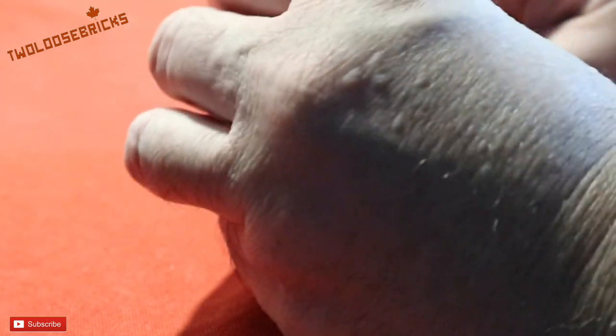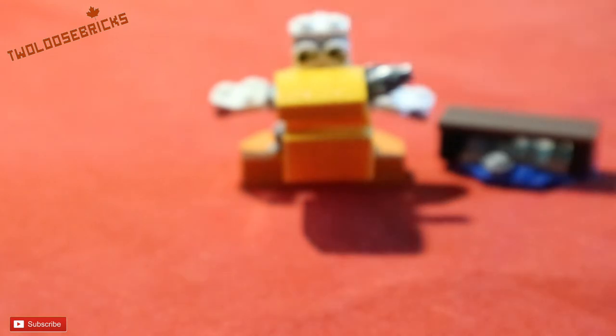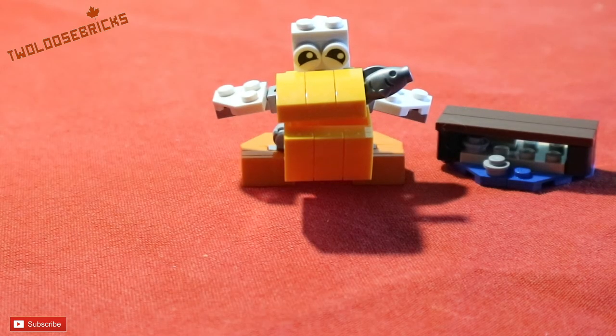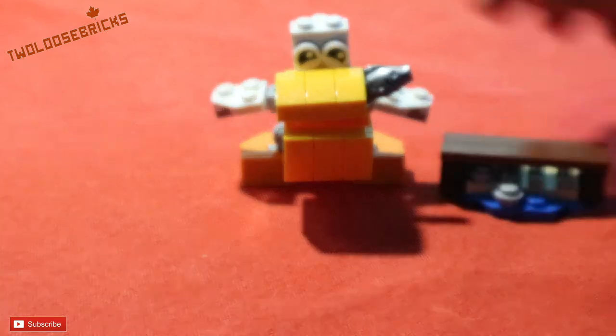So let's give this guy a fish in the corner of his mouth, so it makes it look like he's actually caught a fish. We'll put him in the back corner there. It kind of looks like he's got a cigar going on there. And there's like a little pier-type thing that you can sit him on.